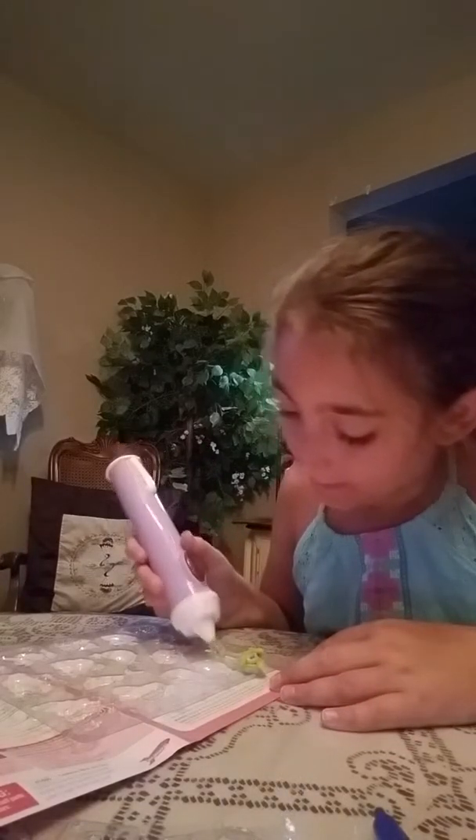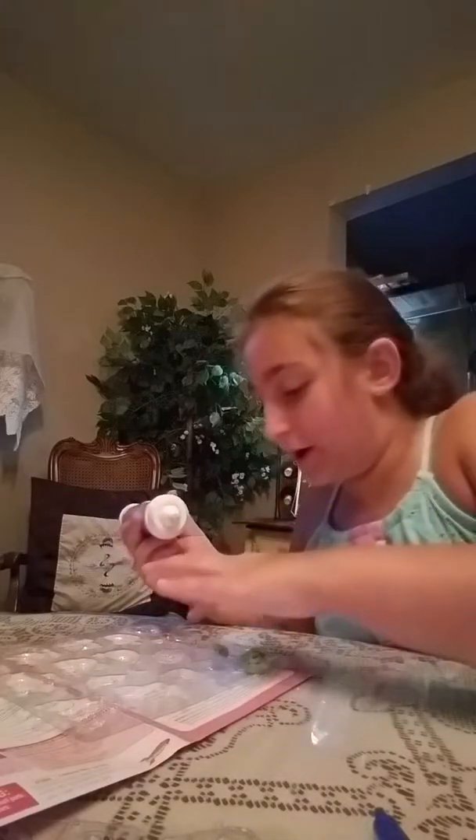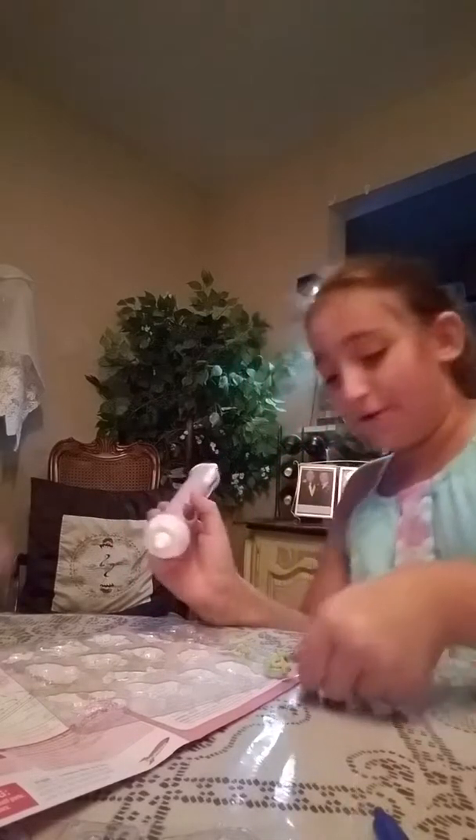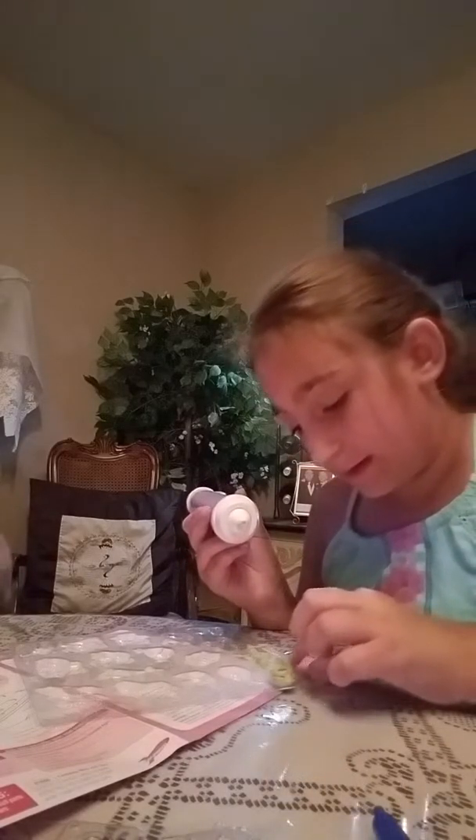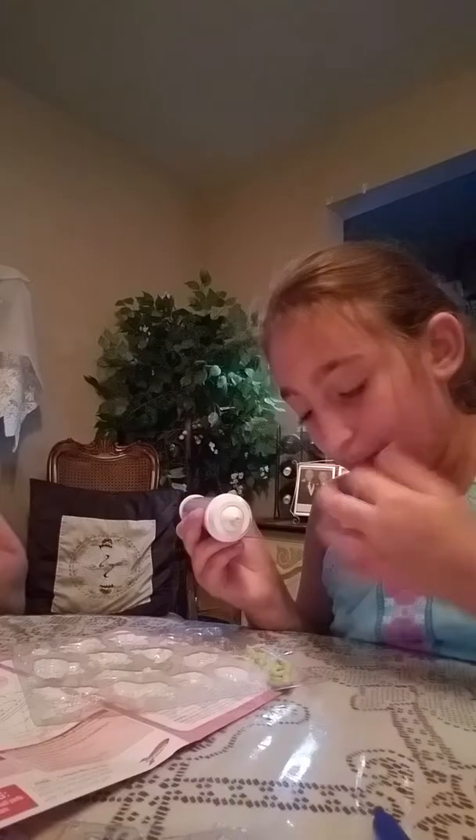Jace, grab me a paper towel, please. Okay, Mom. I sort of got it. It's good though. I sort of got it better than it was. But it's not good. I'm just going to like even it out there. Can I have some of your water, Mama? No. Why?